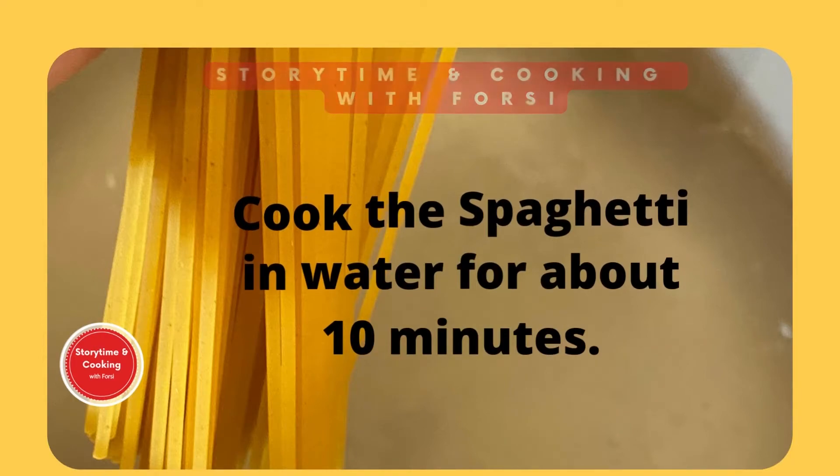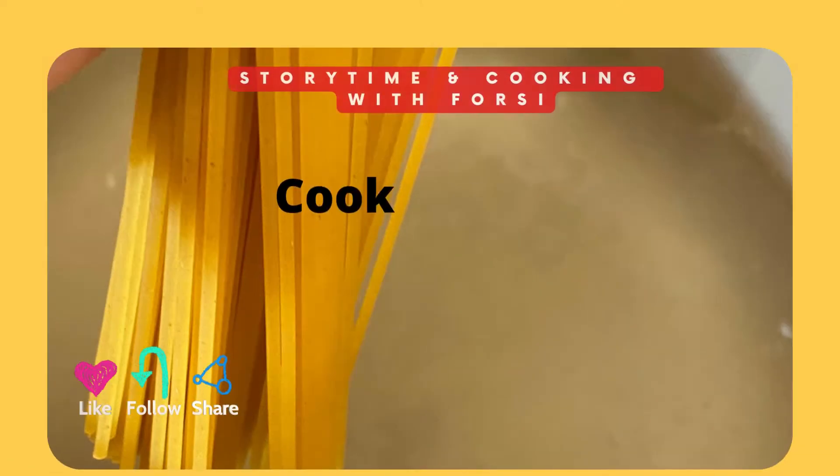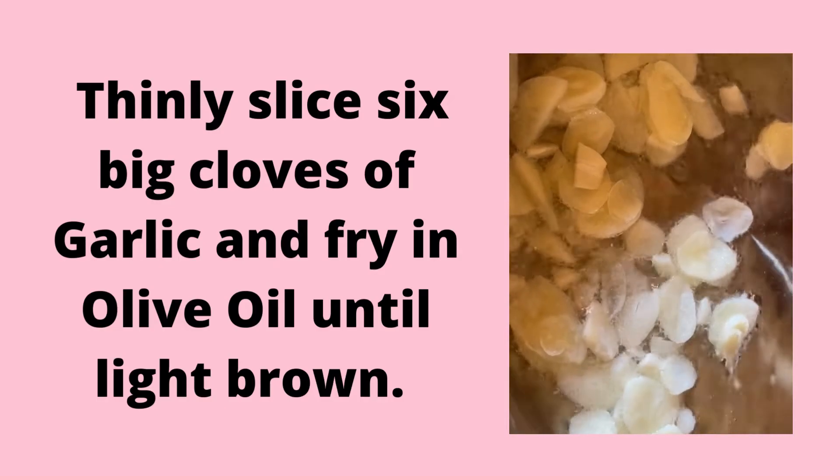We're going to add a handful of spaghetti to a pot of water with salt and garlic butter. We'll allow the spaghetti to cook for about 10 minutes on high heat.